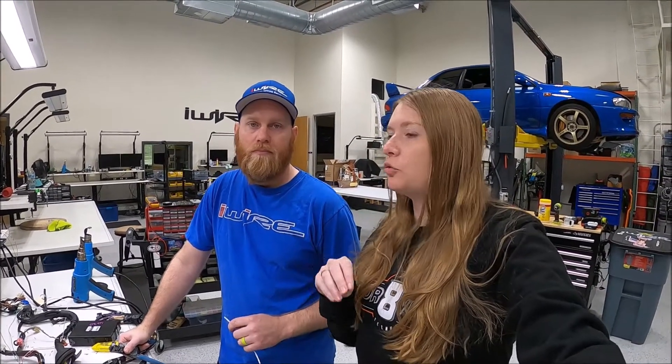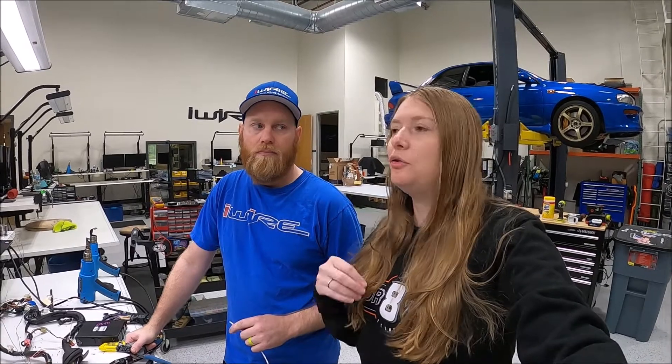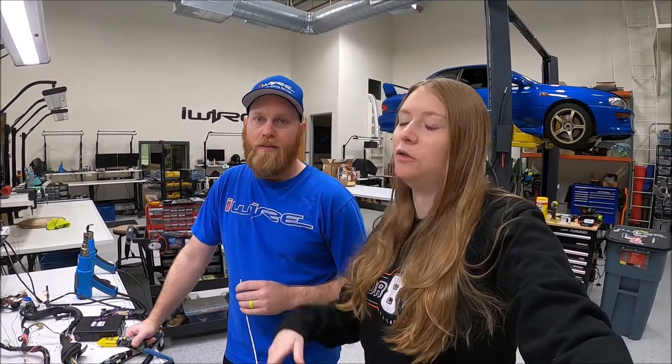I know we're a little bit biased as a wiring company, but the sooner you sort out the electrical part, the sooner the car will be running — because if you put in that new engine and that new ECU doesn't plug into the old harness, the car is never going to start. So definitely look into the wiring before getting too far into the project.